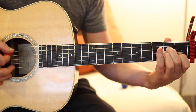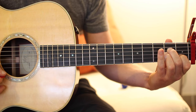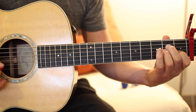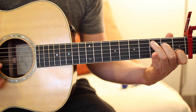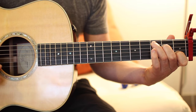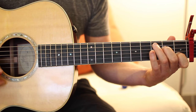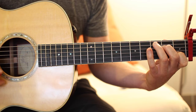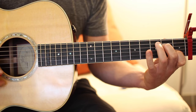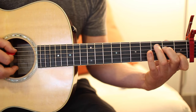Strum from the A string down. The last chord is a C. The best way to get to C from A minor is just take your ring finger and place it on the A string third fret. So you should be covering three frets here with three fingers: index finger on the first fret, middle finger on the second fret, and ring finger on the third fret.